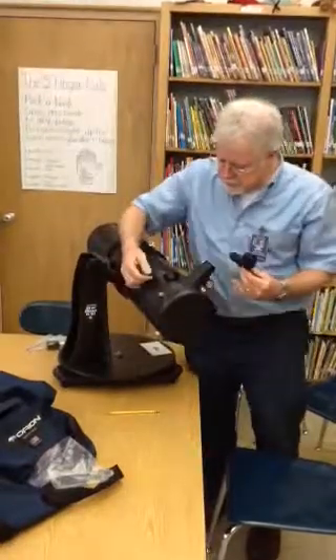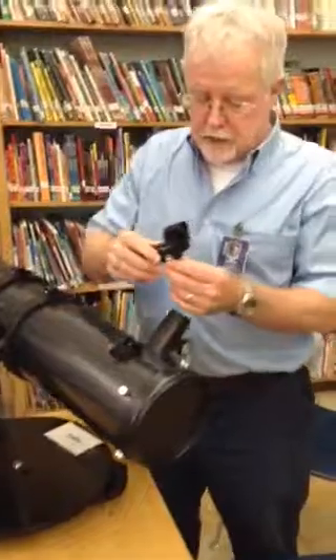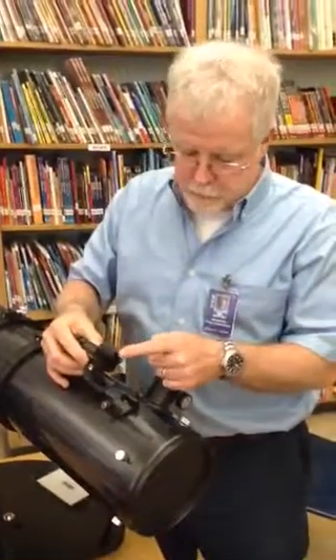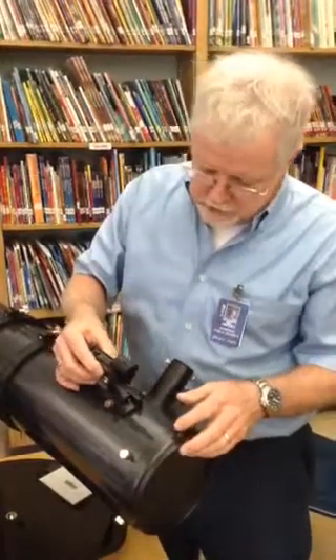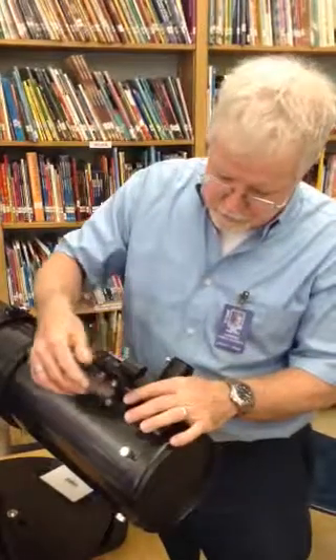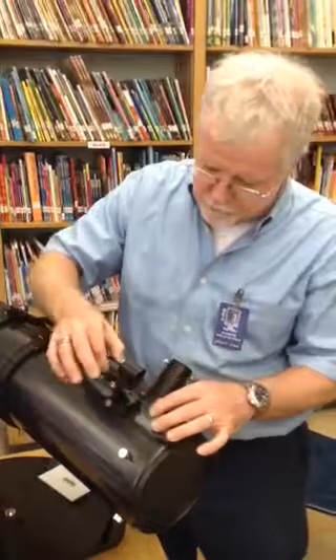What I need to do is unscrew the screw just a little bit. Then I'm going to take the finder scope, and the tube of the finder scope is going to go to the front of the tube of the telescope. When you slide this in from the back to the front, you'll notice that it stops. Then all you want to do is gently tighten the screw to keep this from moving around.